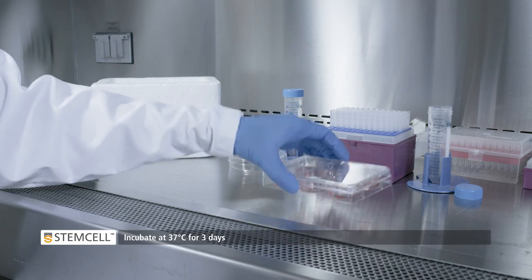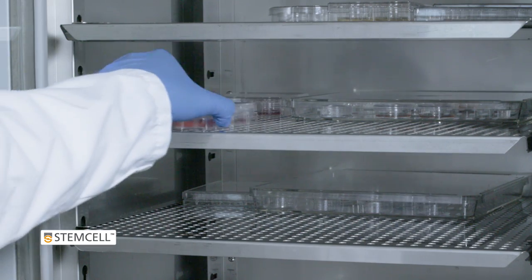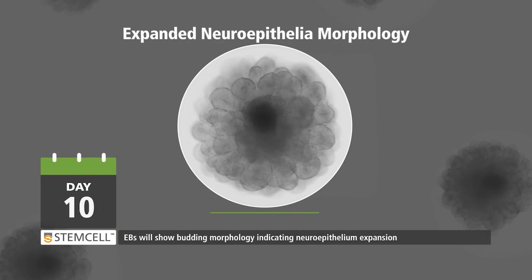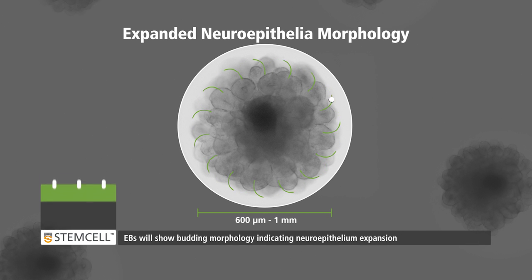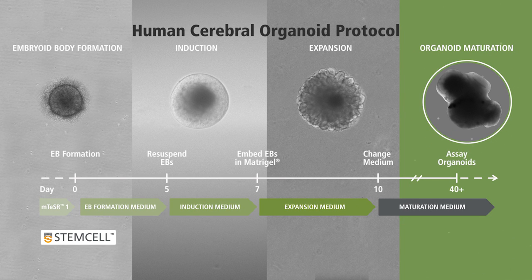Incubate at 37 degrees Celsius for 3 days. The EB will display a budding morphology after 3 days, indicating neuroepithelium expansion. Stage 4: Organoid Maturation.